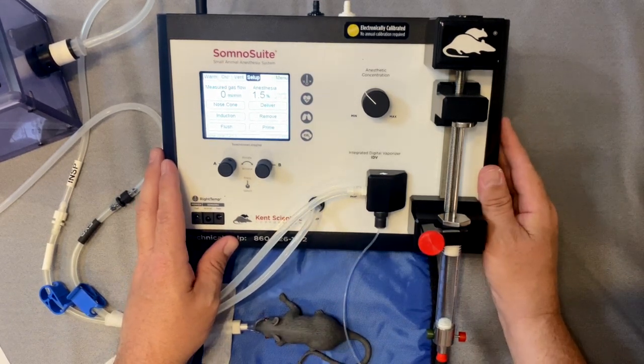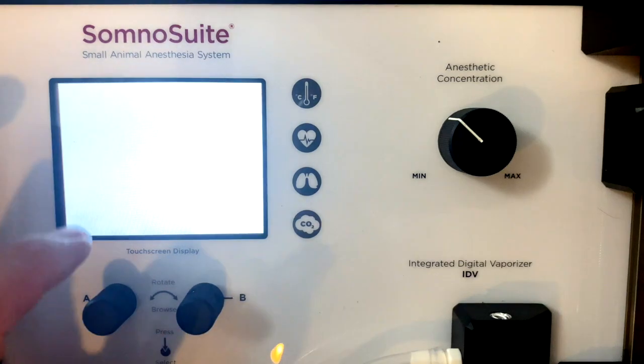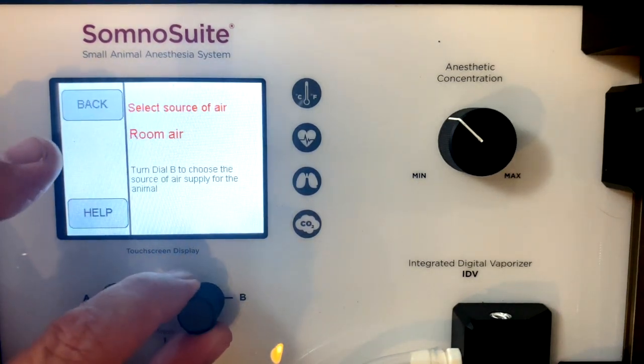To use room air as your carrier gas, simply go into the menu, select air source, and choose room air.